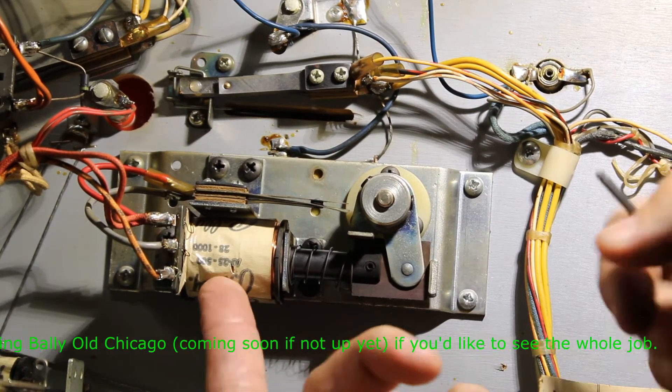We're going to take this flipper bat, here's the new one, and just pop that through the same hole in the bushing. Then we set the cam on there — just that easy. I'm going to barely snug this because I want to go on the other side and set the bat where I want it.